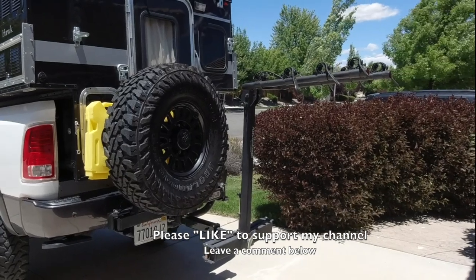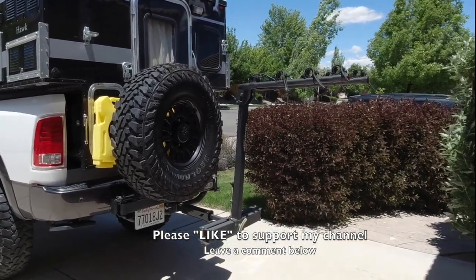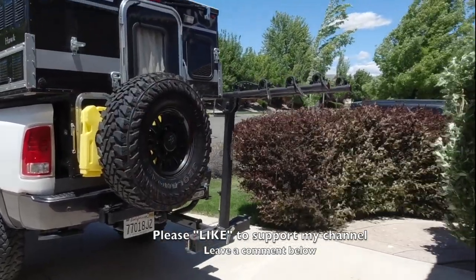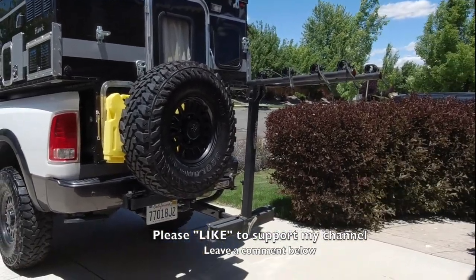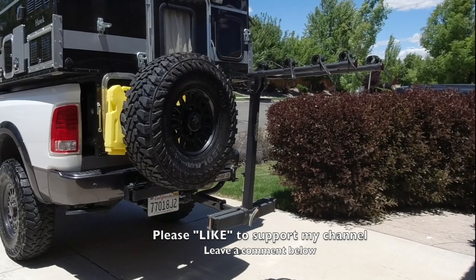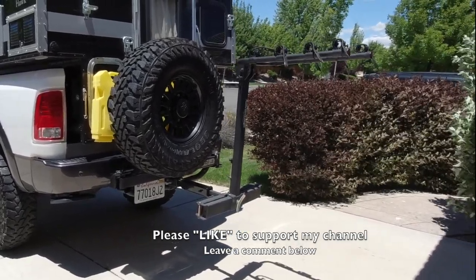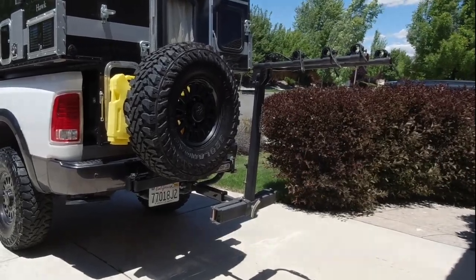Hit that like to support my channel — I appreciate it, it helps me out a lot. Ring the bell to be notified when I upload new videos, and leave a comment below. Let me know what you think about my solution for carrying bikes on a rig like this — you have a better idea, leave a comment. And if you want to buy a hitch like this, click the link below. Thanks a lot guys, take care, bye.